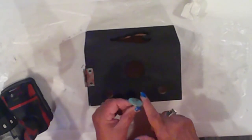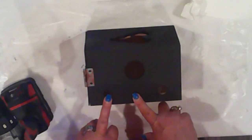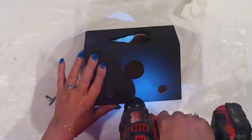I decided to add this knob to the top. I'll drill a hole between the two other holes, twist it into place, and I did add some hot glue around the bottom to keep it nice and secure.